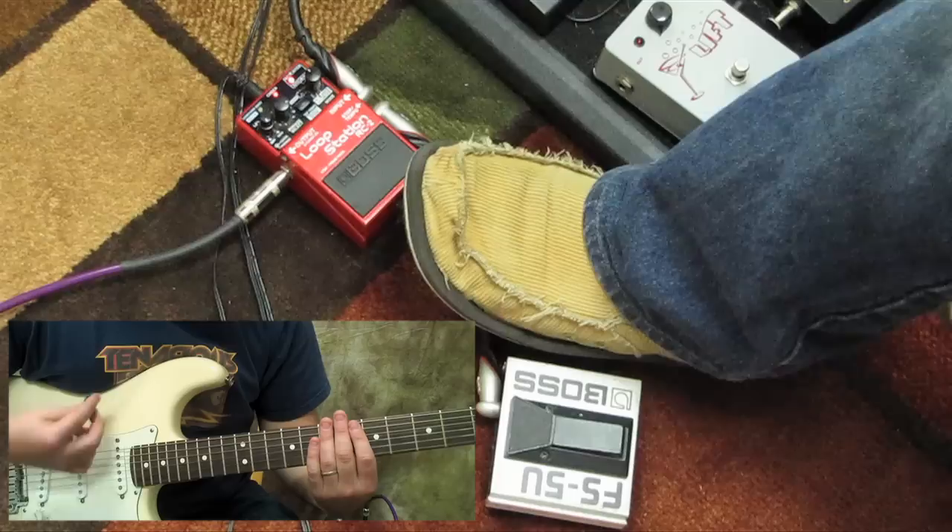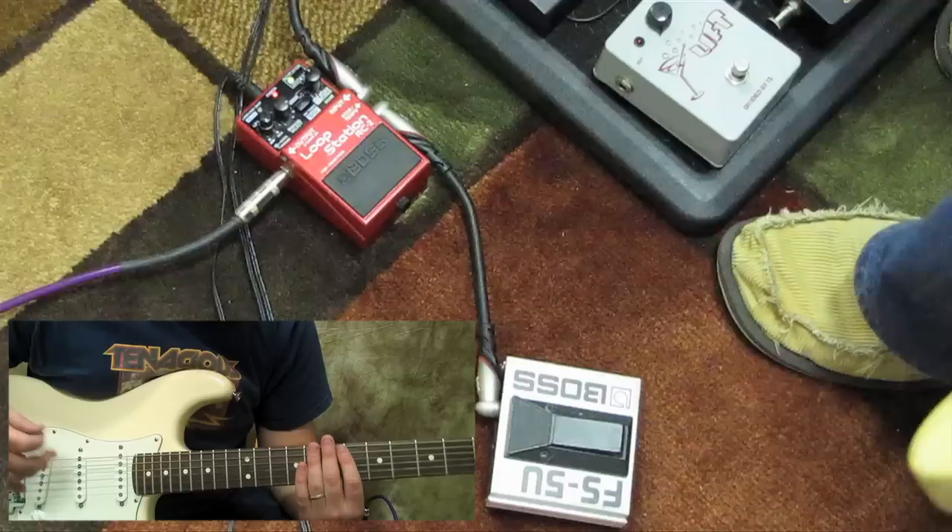So now the loop is going. I can layer on top of this loop, but only within the length of what I recorded.